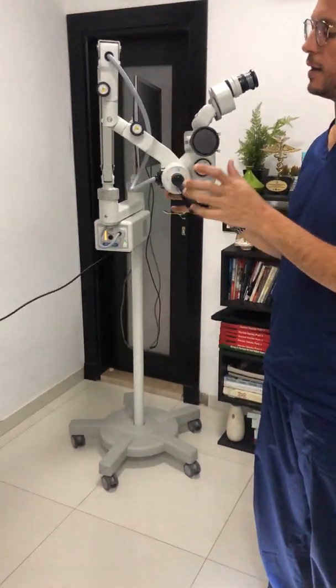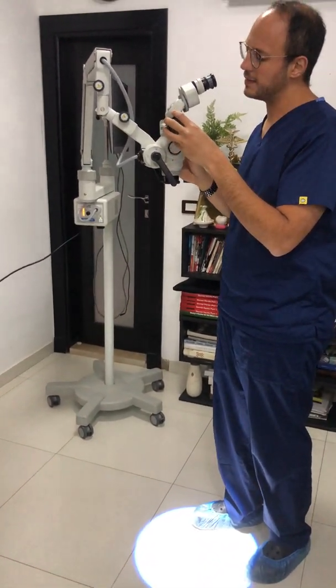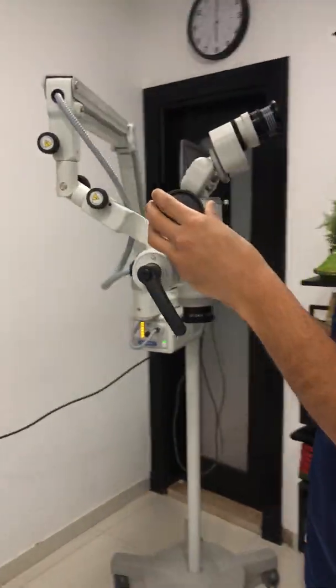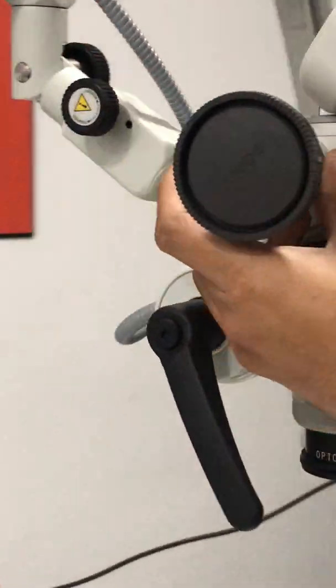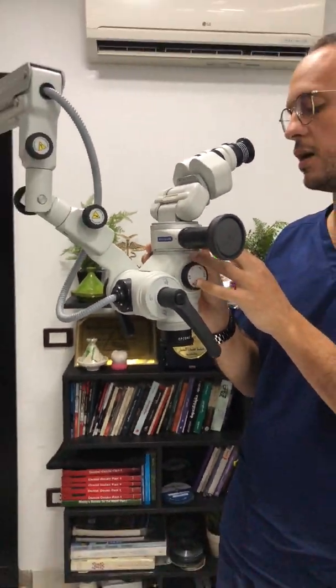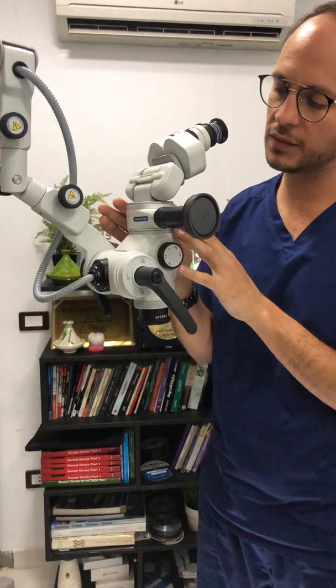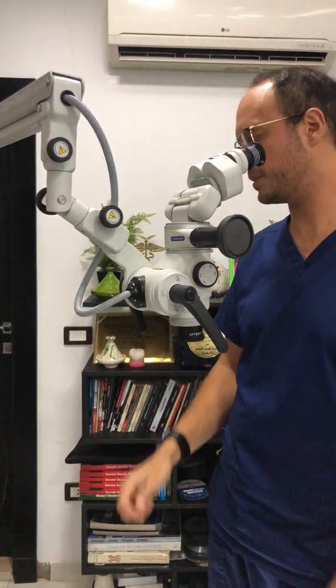One last point: the microscope came with a connection for a Sony Alpha camera, but when connecting the camera, the image quality that came out wasn't good. I think something is not optimal at the level of the beam splitter or the adapter of the microscope itself.